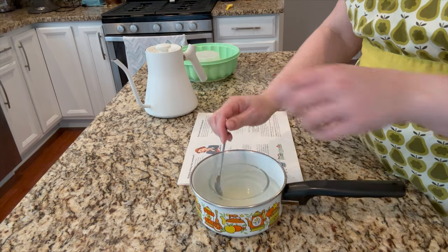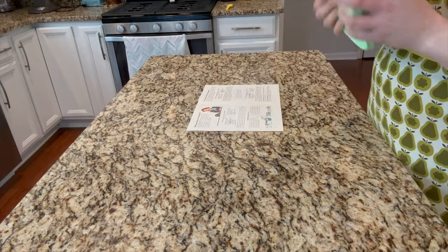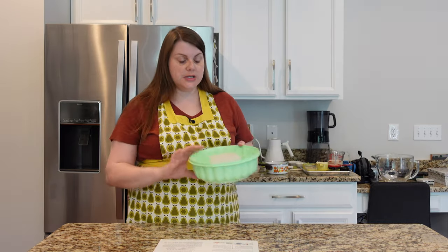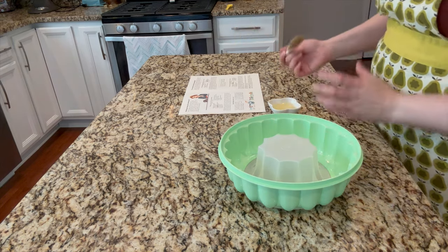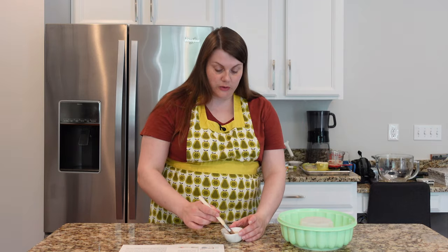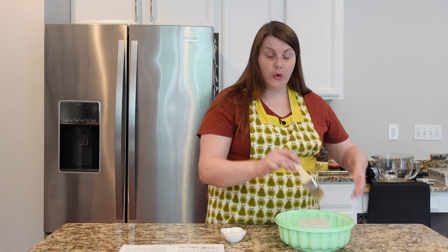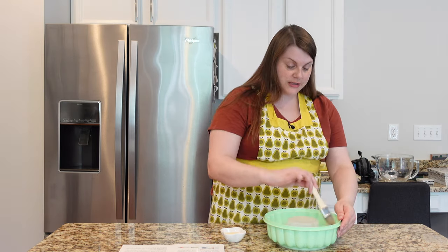While the gelatin sits in the hot water, I'm going to prep my mold. This recipe requires a one and a half quart — that's six cups — gelatin mold, and I do happen to have one. For my first gelatin mold, I brushed it with just a little bit of oil, following tips from YouTube videos by people who make them regularly. I'm going to oil this one, and when I'm ready to unmold it tomorrow, I'll dip it in a little warm water to help it release.